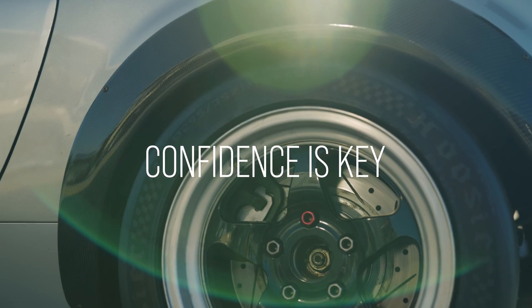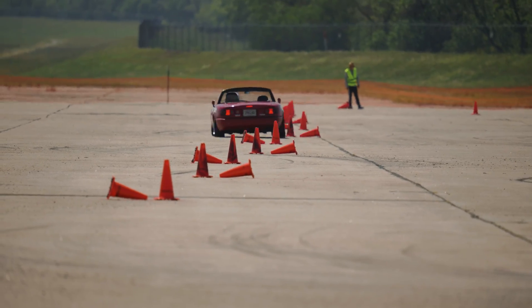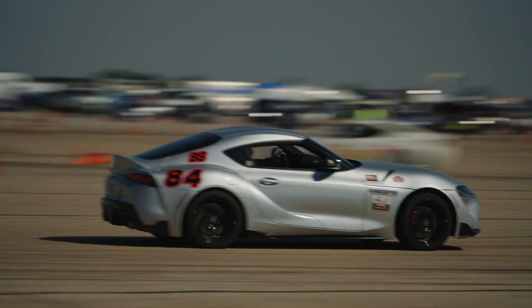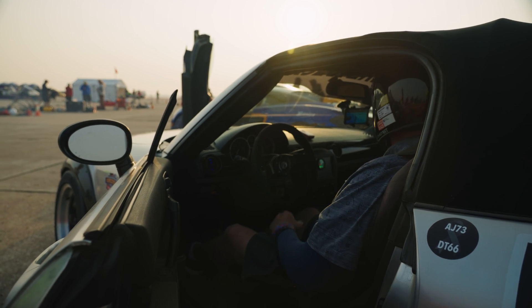The things that we've talked about today — these will all get you going up the ladder and make you more confident with your car and make your car faster, which is what we're out here for. We're out here for fun.